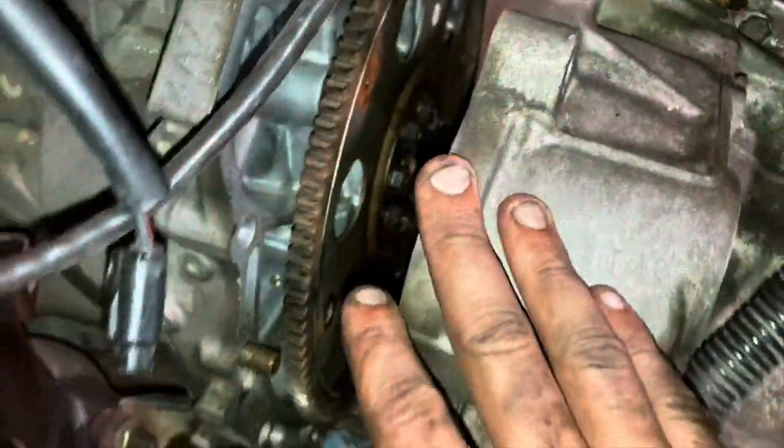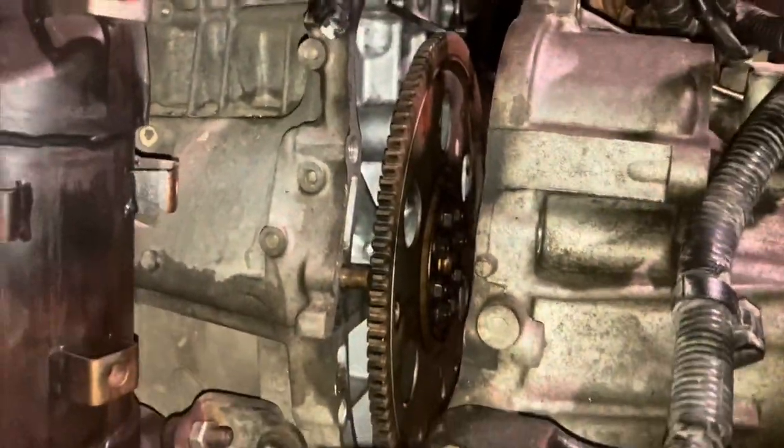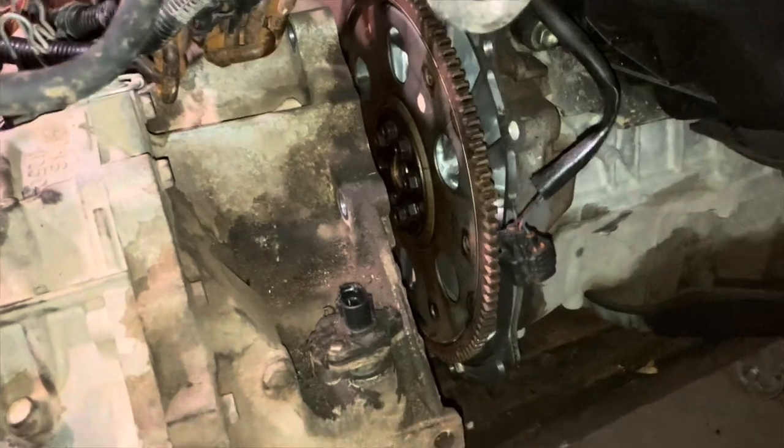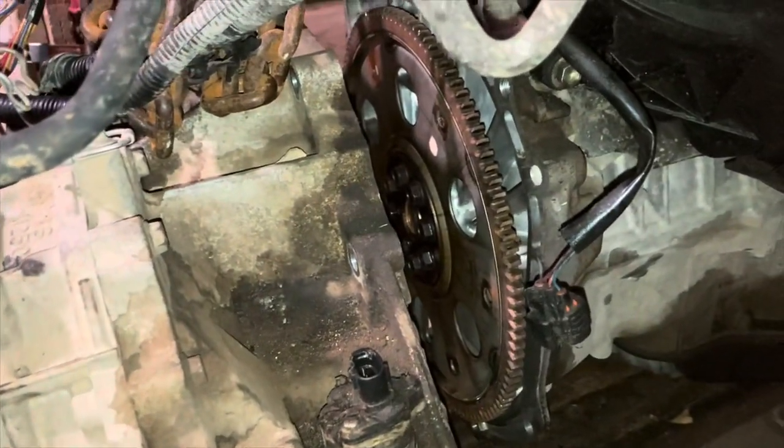Unplug the speed sensor. I've got the transmission separated from the engine. There are a couple of bolts that might be hidden - there's one 14 millimeter bolt that's kind of hidden right here behind the speed sensor. The other bolts are some 14 millimeters and these ones are 17s. Other than that it's pretty straightforward - get all those out, then be patient. Wiggle it apart with a screwdriver, just don't pry on it too hard. It should come off pretty easily - put a little bit of weight on the engine hoist.